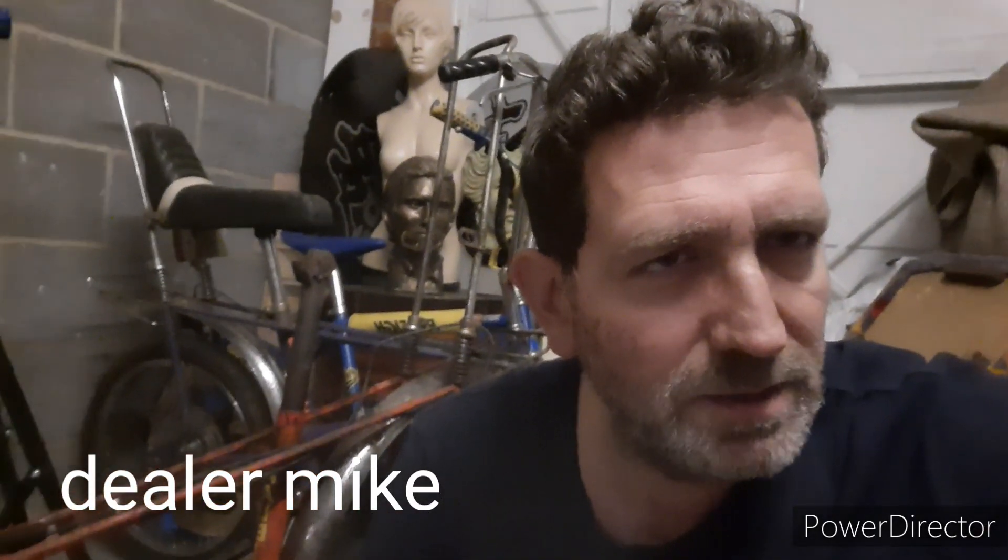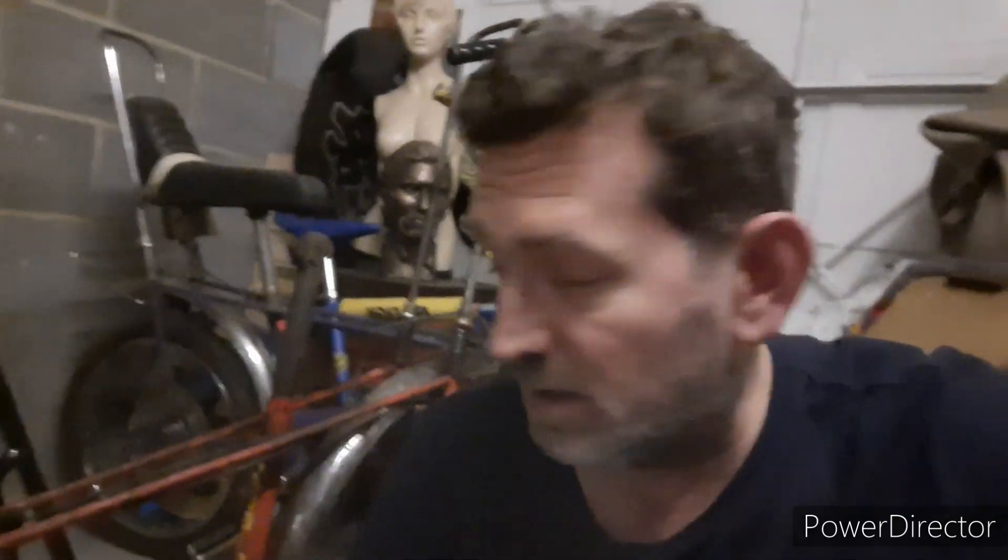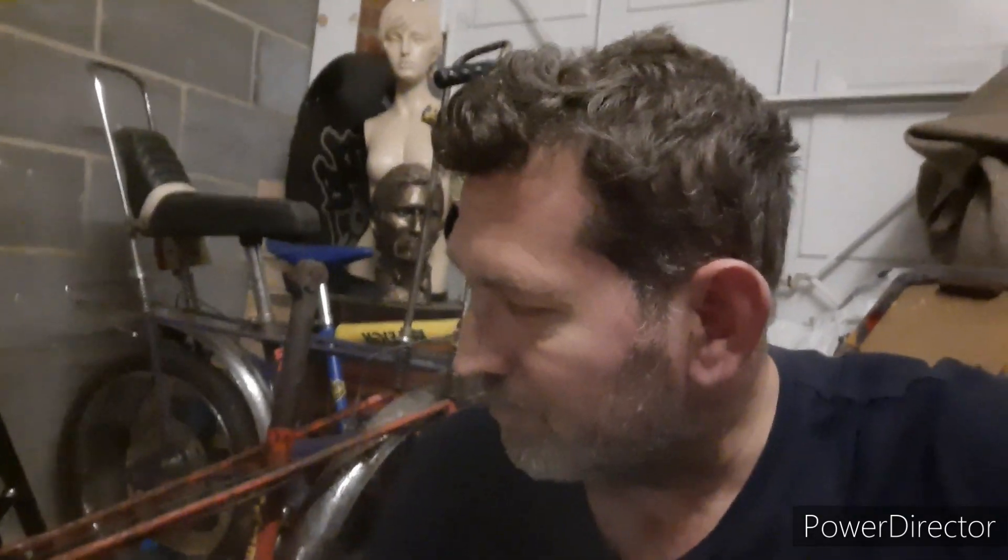Hi guys, welcome back to another episode, Dean and Mike. Behind me is the Mark II infrared barn find. I'll excuse the mannequin behind me - that's a long story, it is a family heirloom, and for some reason it's taken residence on the table behind the video. I might put a blanket over it if I get complaints.